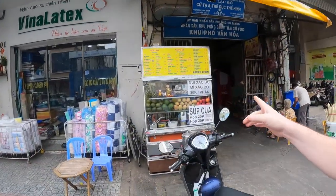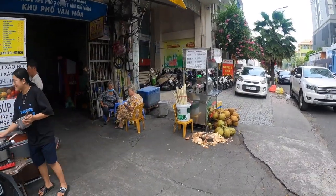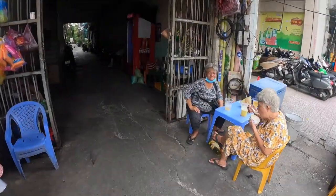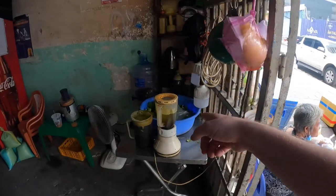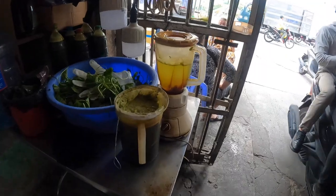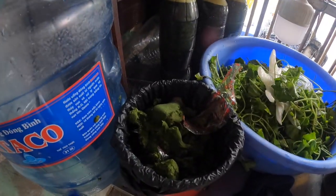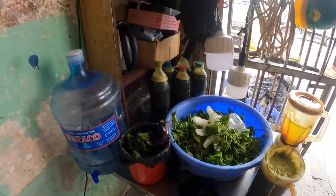I got a súp cua — crab soup — which I think might be one of Vietnam's most popular soups. I also got a rào má, which is a pennywort juice, a green juice drink. She's actually making the rào má over here — there's the pennywort, the blender, and the full bottles ready to go.